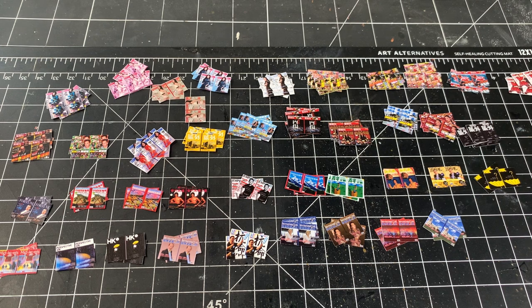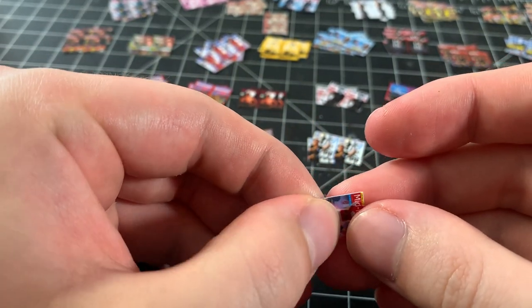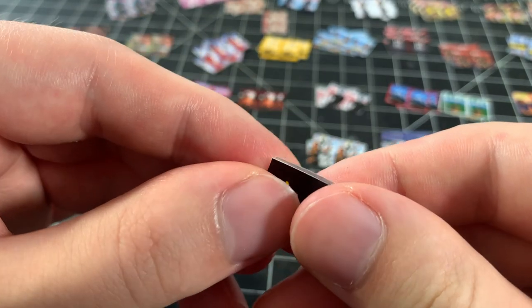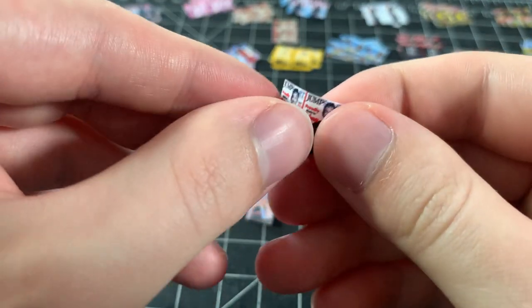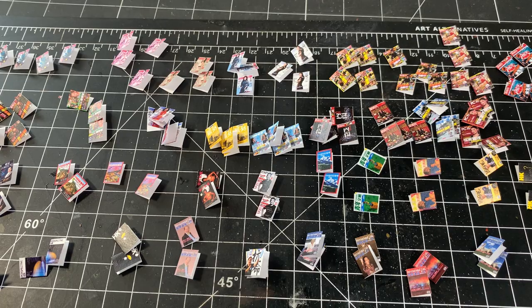Here are all the magazines cut out. I make sure to make duplicates of the same magazine so I can build some depth on the shelves. Then I take each magazine and fold them in half just like the newspapers from earlier. I have a lot more magazines and newspapers, so this will take quite some time. The magazines are smaller and therefore a little harder to work with, but the process is pretty simple and straightforward.